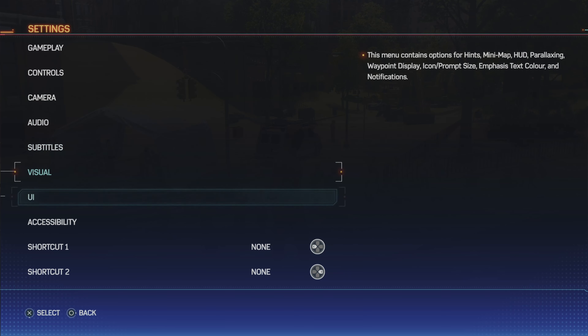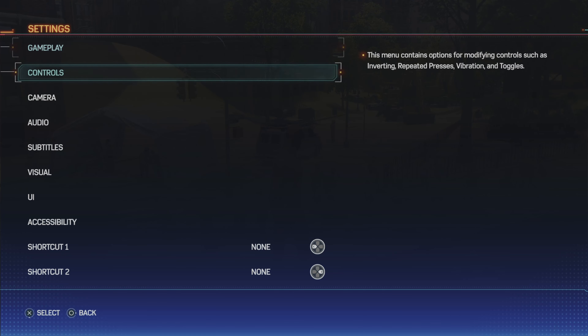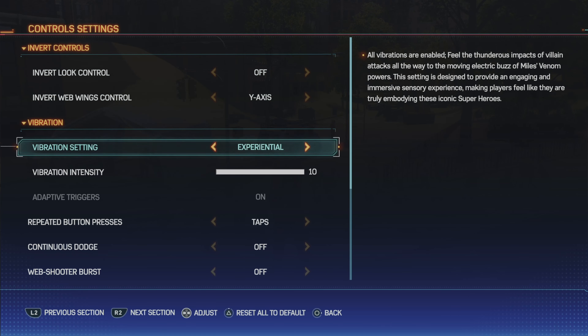Here, come to Controls and just scroll down. Here you have the options to change it.